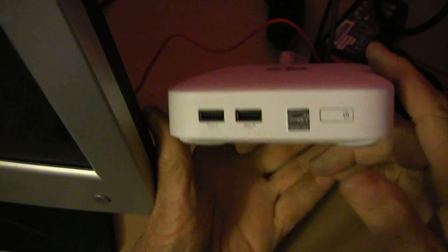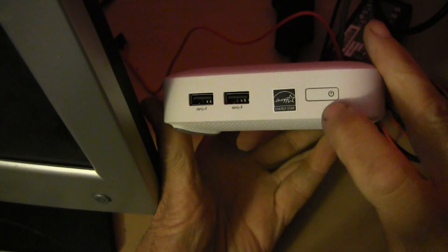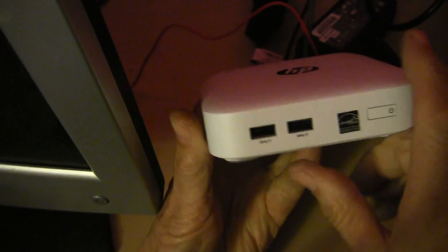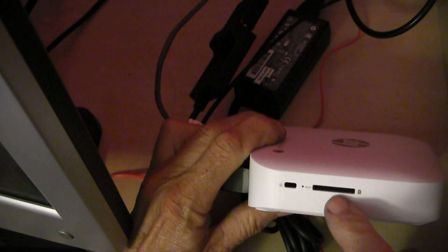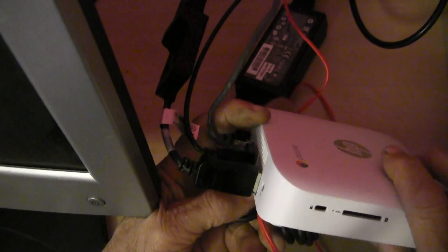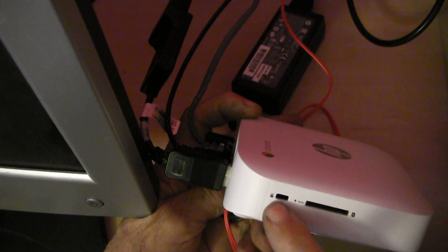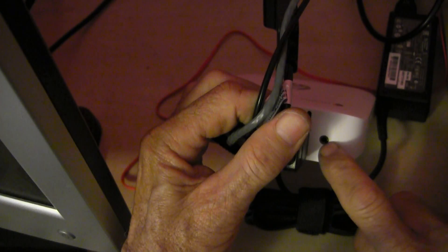To show you the HP Chromebox — first of all, of course, is your on/off switch, and these are a couple of USB ports here on the front. Over on the side right here is a three-in-one media card reader, and you can put a lock-type device there. Here in the back you can connect a PC speaker system.